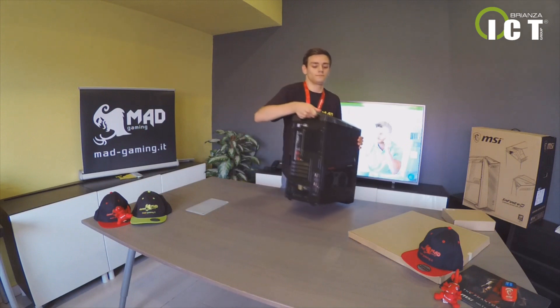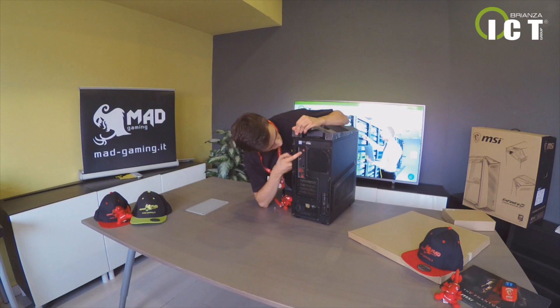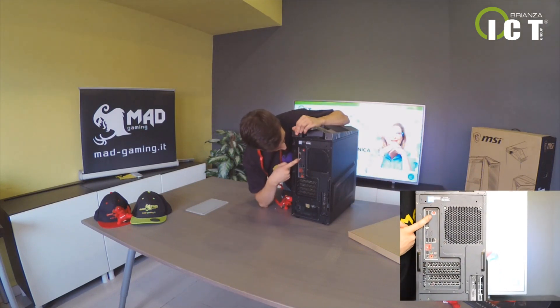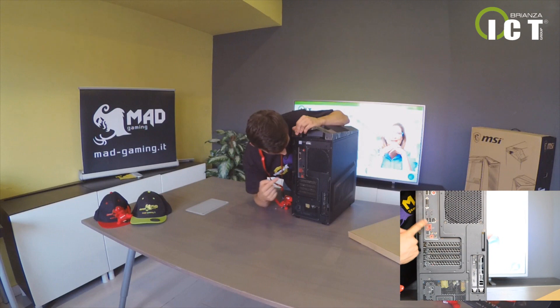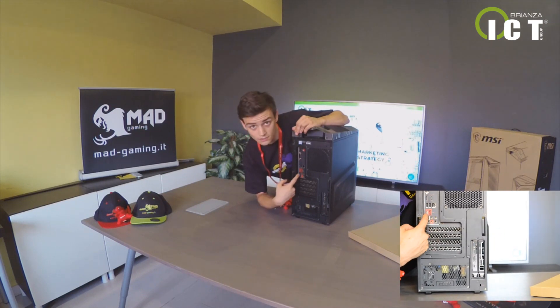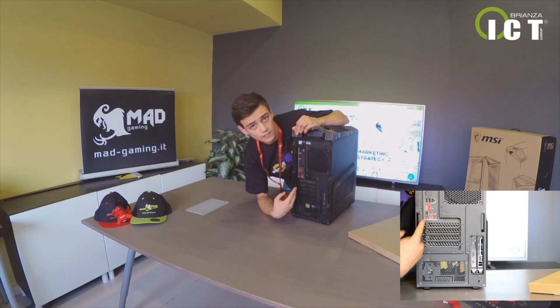Sul retro troviamo 5 porte USB — una di tipo 3.1 e le restanti 2.0 — l'attacco per il mouse PS2, un'entrata DVI, DisplayPort, HDMI, cavo Ethernet, Type-C ancora, e un'uscita per la fibra ottica. (On the rear we find 5 USB ports — one 3.1 and the rest 2.0 — a PS2 mouse port, DVI, DisplayPort, HDMI, Ethernet, another Type-C, and an optical fiber output.)